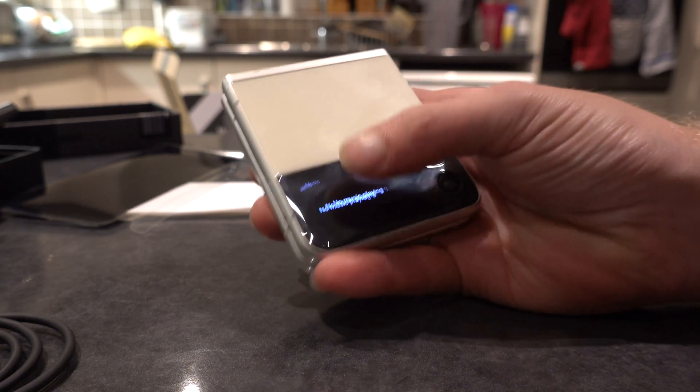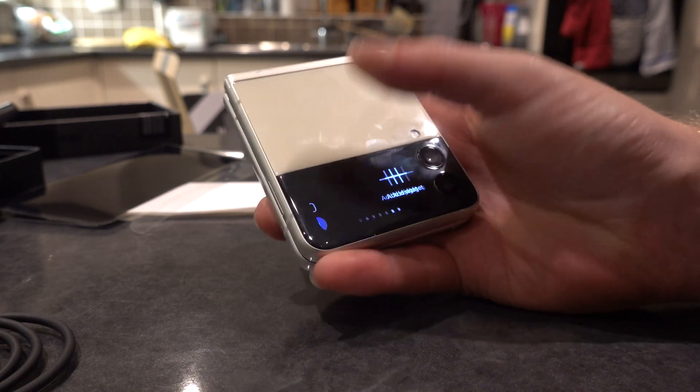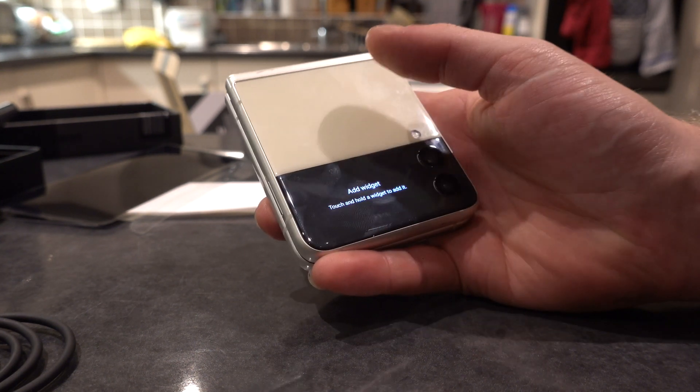So you've got a music player, alarms, voice recorder, and timer on the outside screen.